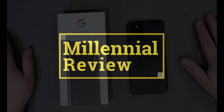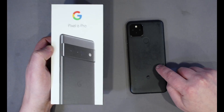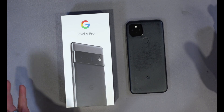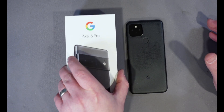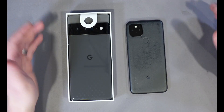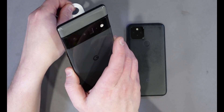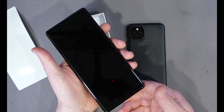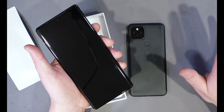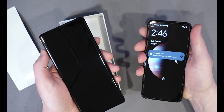Today on this Millennial Review, we're going to be upgrading from a Google Pixel 5 to a Pixel 6 Pro. I'm going to show you guys how to get that done and how easy it is. Before you do that with your Pixel 6 Pro, go ahead and watch my unboxing video as well as my video on how to get a screen protector installed perfectly cleanly. So let's get these two things transferred.